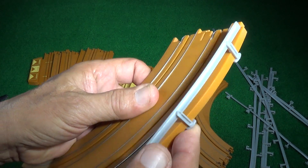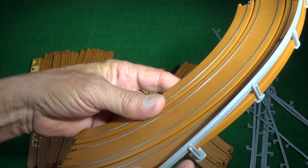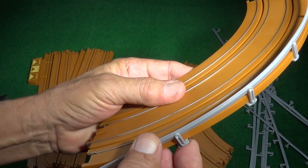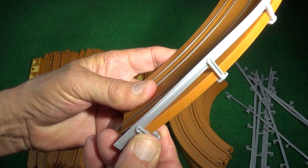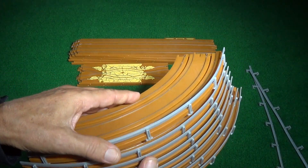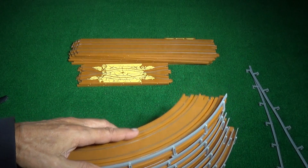Before connecting the track, attach any guard rails to the 9-inch curved track sections by hooking the tabs under the edge of the outside bottom lip, then pull up and snap into place. Got them all done. There are only 8 curves but there are 10 guard rails, so you have 2 left over in case you break one.